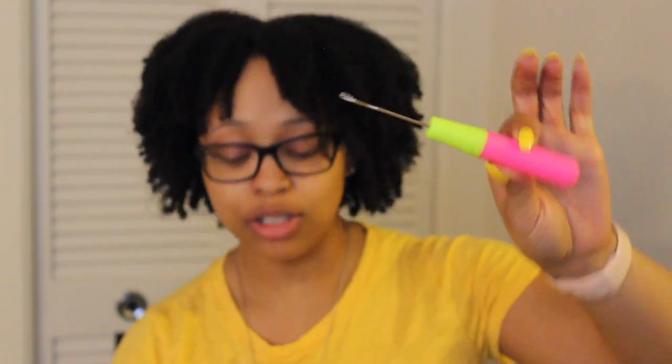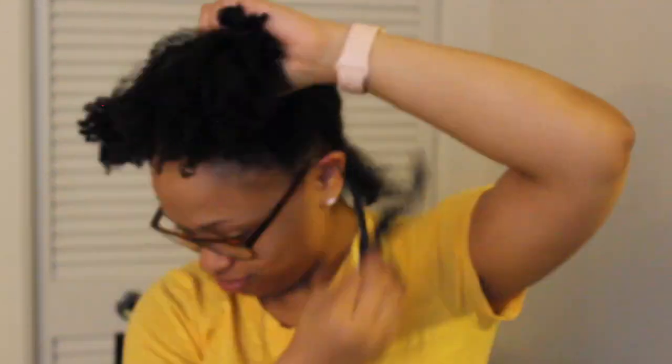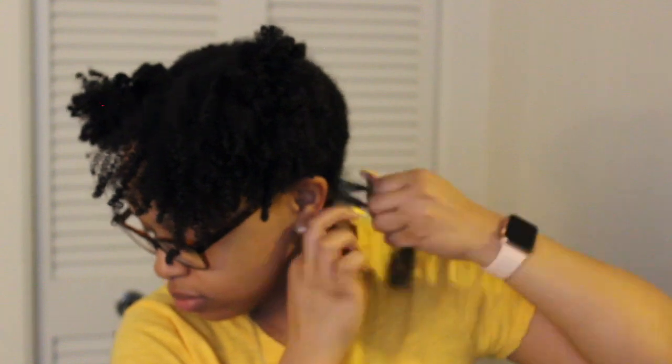I got my clips, my little crochet tool, a wide-tooth comb, and a rat tail comb so I can easily part through this. I'm gonna start doing my hair. I'm jumping in to do the mini twists, but I'm going to braid the root so that the lock has a good base to kind of hold on to, outside of tying it in a knot.